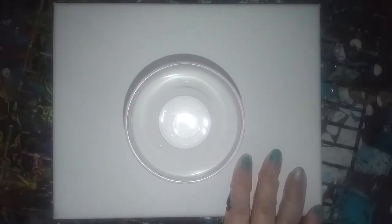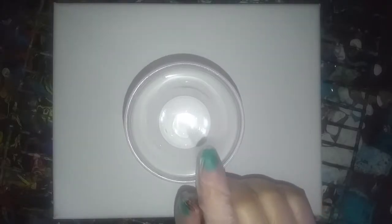I've got the canvas set. I've got a flip cup, and I've already put a little bit of white in the bottom. So now I'm going to add the other colors and then we'll flip it and see what we get. All of the colors except for the white have silicone in them.